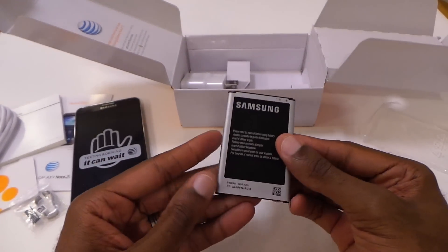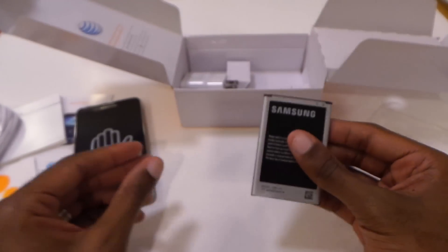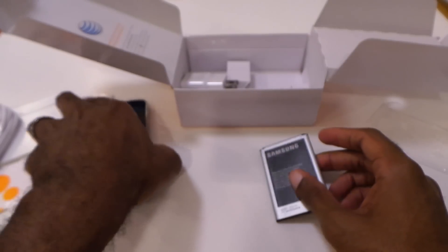Let's see what we get with the latest. You get a 3,200 milliamp hour battery, so that's going to be fantastic. Absolutely.